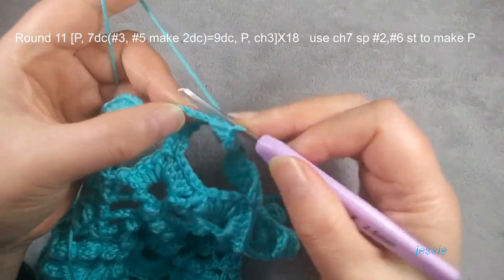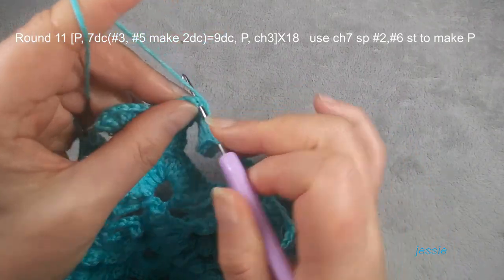Two — the second, the third one we make two, one more. Number four, number five we make two, one more — this stage and number six, number seven. So we finish here — we have one, two, three, four, five, six, seven, eight, nine double crochets. Finish it here. Chain seven — we use the second stage to do popcorn.